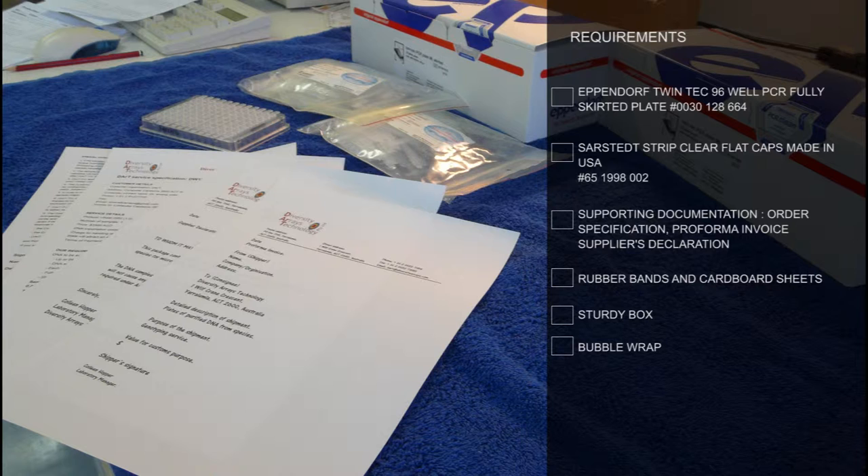The correct requirements that you will need are: Eppendorf Twintech 9612 PCR Fully Skirted Plate, catalogue number 0030128664; Starred Set 8 strip clear flat caps made in the USA, catalogue number 65198-002; supporting documentation which includes order specification, pro forma invoice, and the supplier's declaration; several rubber bands and cardboard sheets; a very sturdy box and bubble wrap.